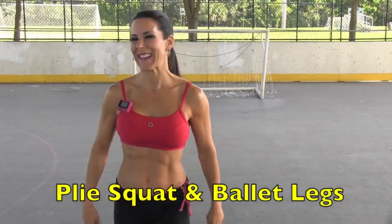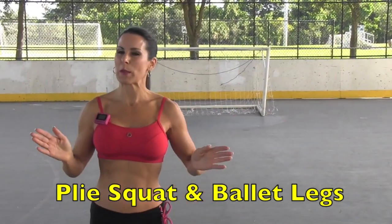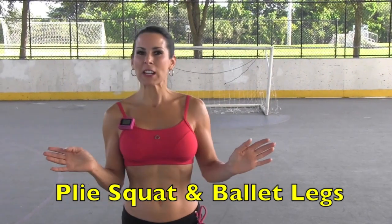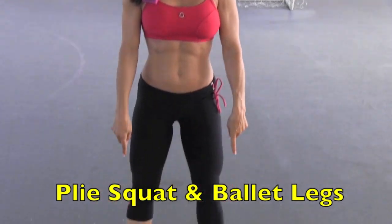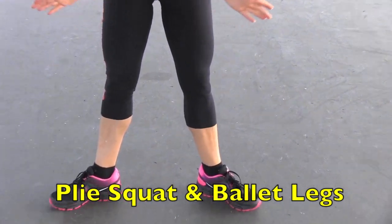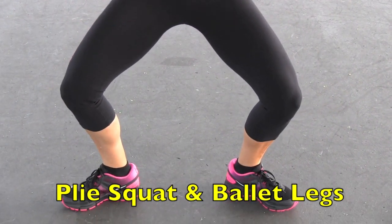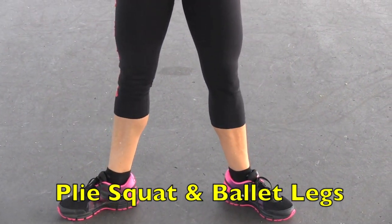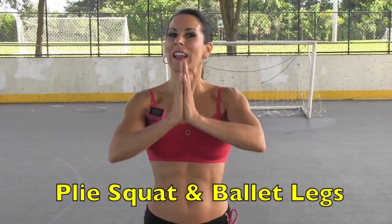We're going to be talking about intensity. Are your legs on fire? I know they are — that's my mission. Second exercise: we're staying here and we're going to be doing plie squats, then doing what I call a little ballet routine. Look at my feet — we're in a nice toe-pointed-out position. We're going to be squatting down with our knees going outward. We'll do that for 10 and then go into the little ballet routine. We're working those inner thighs now.